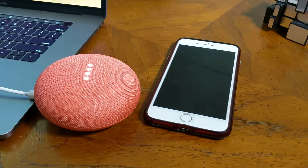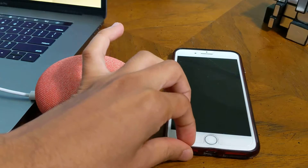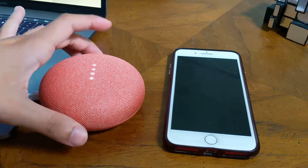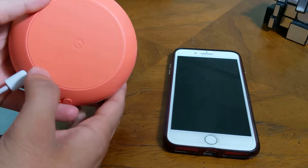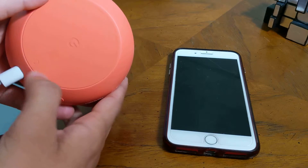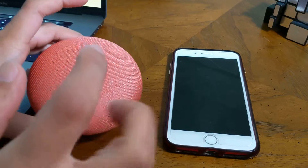Hi guys, today I am going to set up a brand new Google Home using an iPhone. So, I am going to reset this Google Home. I am going to press and hold this button, which will continue to press and then prompt a reset. This button is going to reset, and then it will be set up.